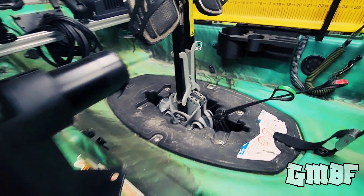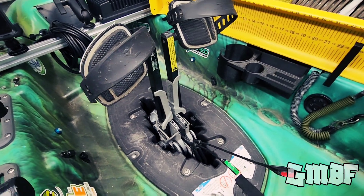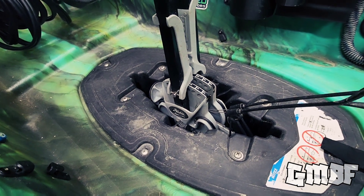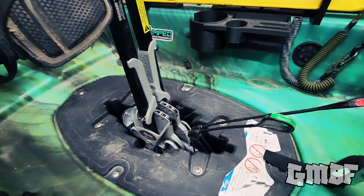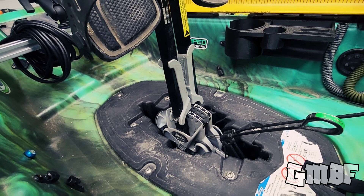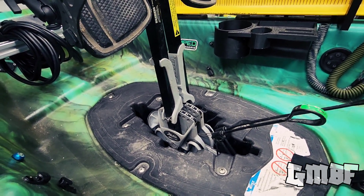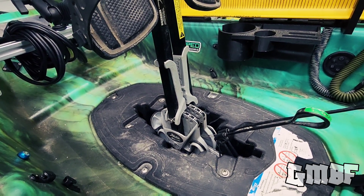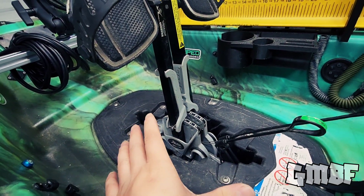Right in the middle here, we have the Hobie 180 drive. Second season with this drive — Pelican catch drive was awesome, but I wanted that instant reverse. By pulling these cables, I can go into reverse just that fast. On the Pelican, I would have to flip the drive backwards so I can go in reverse. And when you're fighting a fish and they're pulling you toward the shorelines with branches, it's not ideal that you're going to take your drive out and put it into reverse just so you can go backwards. Really awesome buy — the Hobie 180 mirage drive.